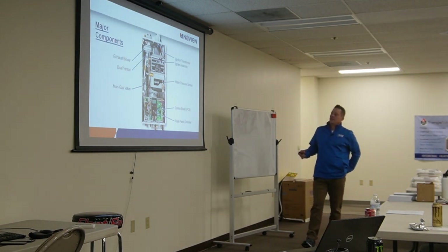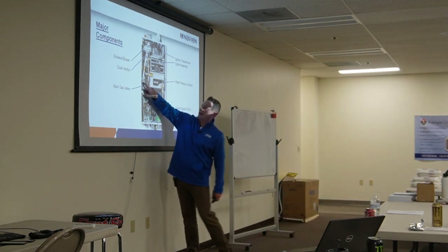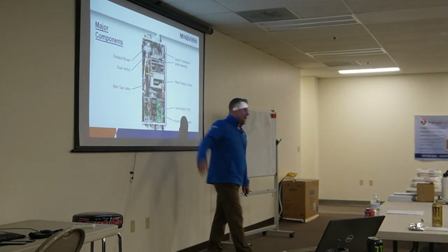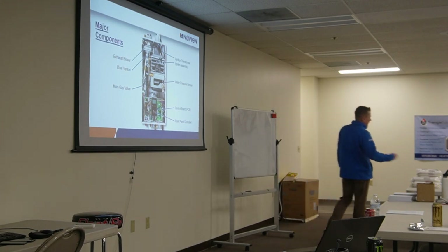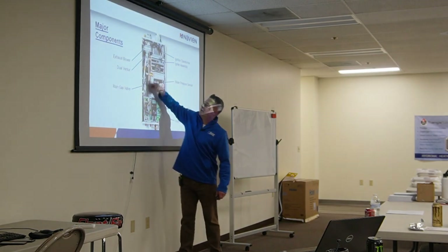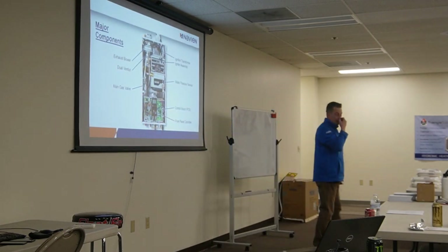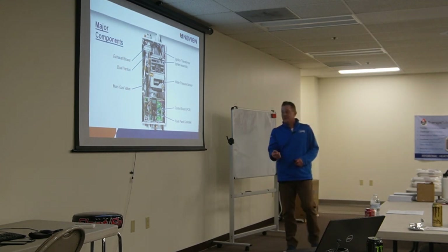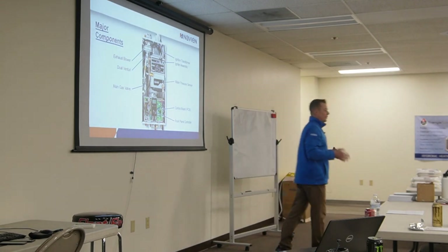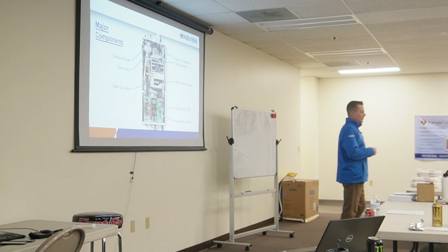Major components include the ignition transformer, igniter assembly, flame rectification, combustion/exhaust blower, dual venturi gas valve, control panel, and control board. This is a negative-pressure appliance — unlike a standard gas furnace where you put your manometer on the manifold looking for 3.5 inches, you won't see that here. The combustion blower pulls the gas up into the burner. Manifold pressure will read about negative 0.1 to negative 0.2 — a very slight negative.